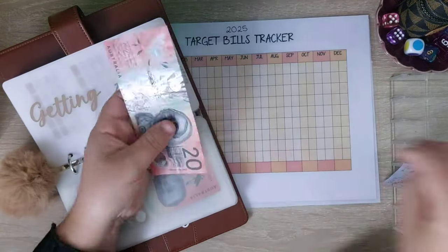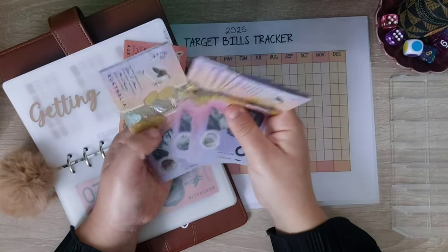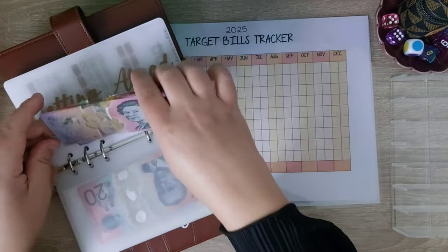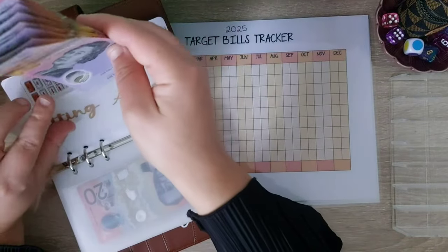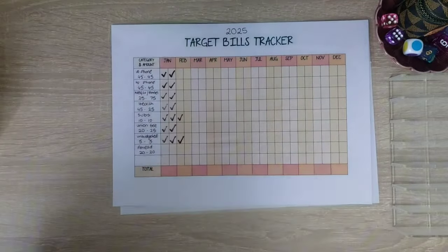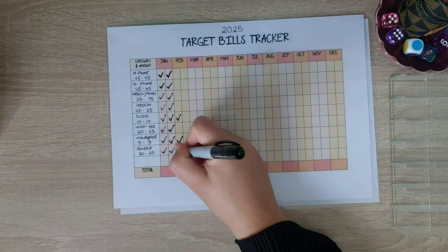Getting ahead is our last category and that is getting $65: 10, 15, 20, 25, 30, 35, 40, 45, 50, 55, 60. I'll swap them out after this — that's too many fives to be in that. So getting ahead is 20, 40, and 60.